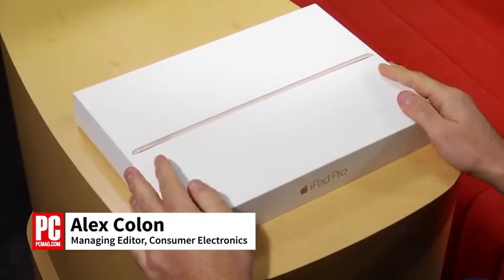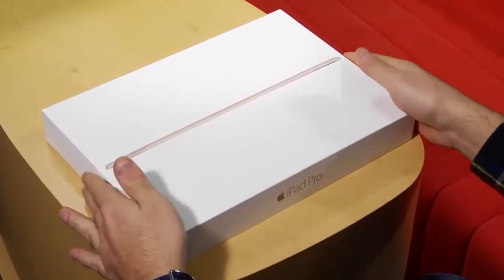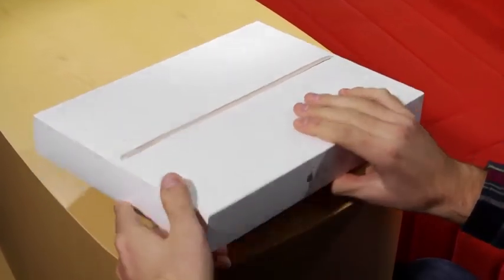I'm Alex Colon from PCMag and this is the iPad Pro. Before we test it, we are first going to take it out of the box and show you what is inside.